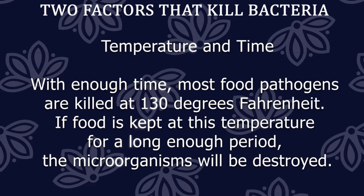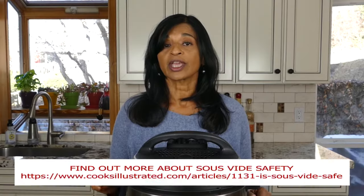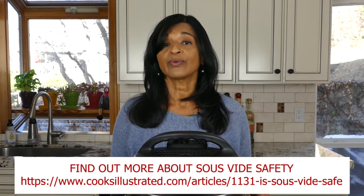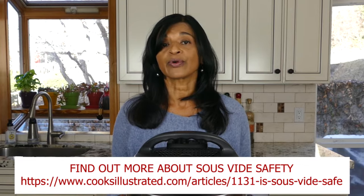At about 130 degrees or higher, you're pretty safe if you cook it long enough. The only thing you need to be concerned about is that when you finish cooking, you either need to eat the food right away or refrigerate it, because bacteria can grow on the food.